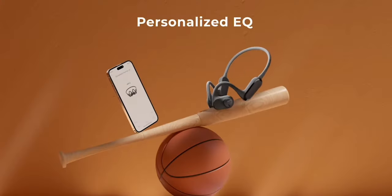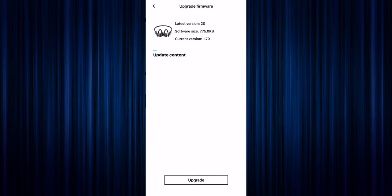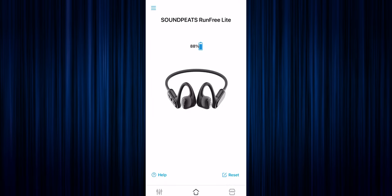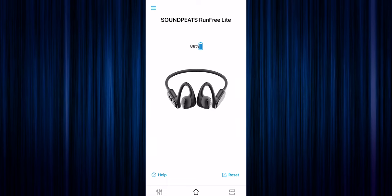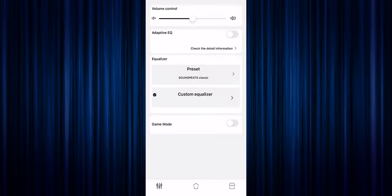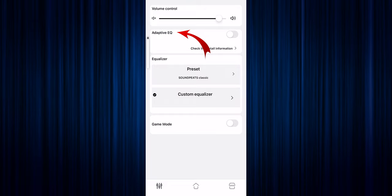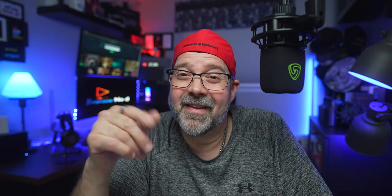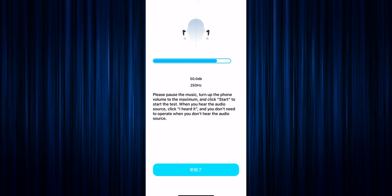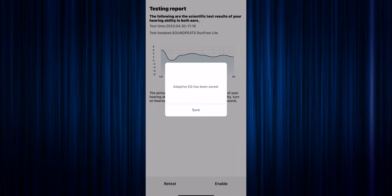They also included the Soundpeats app, which I'll go over right now. The very first thing you're gonna want to do once you download the app is make sure the firmware is current — it will definitely help with all the functions and features they provide. On the homepage you'll see the Run-Free Light graphic, pretty detailed. Just above that you'll see your battery percentage. At the bottom left you have your EQ settings, at the top you have your volume rocker, then you have the adaptive EQ. I highly recommend taking the test — it's very simple. You go through some sounds and click the button. I know it's in Chinese; I haven't figured that out yet — that needs to be a firmware update because I did pick English and it's still showing Chinese. Every time you hear a sound, hit the button, and it'll save and enable it for your listening.